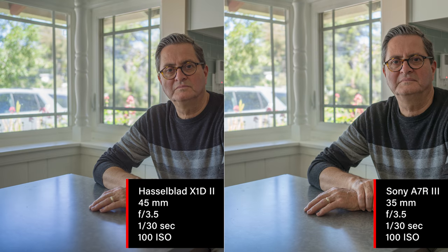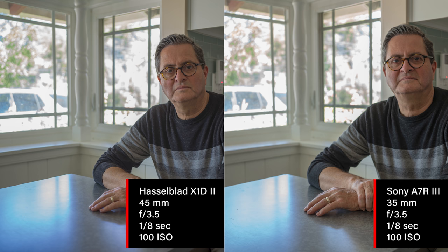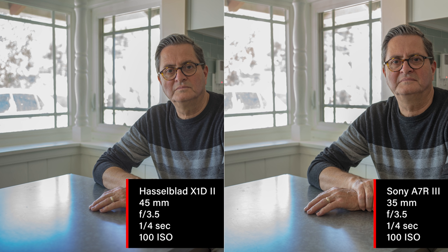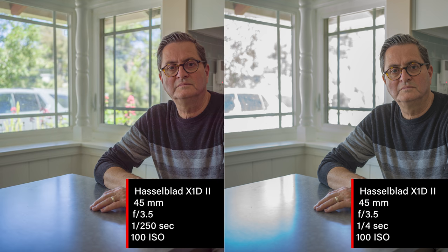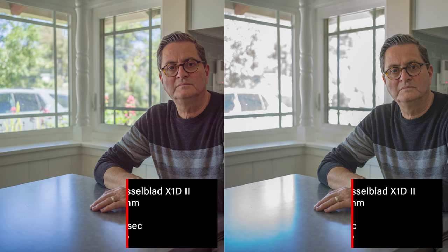At three stops overexposed for the outside, we're starting to lose highlights in the car — they're starting to burn out, especially on the Sony. The Sony's not holding it as well. Overall the tonality of the Hasselblad is smoother. At four stops over, both cameras are starting to clip. At five stops over, the outside looks really bad — it clips a little quicker on the Sony than the Hasselblad, only by about a half a stop. This points to a principle we've talked about on this channel: you cannot overexpose your highlights in digital photography. You're better to underexpose by a stop or even two stops to maintain highlights and then bring back the shadows in post.